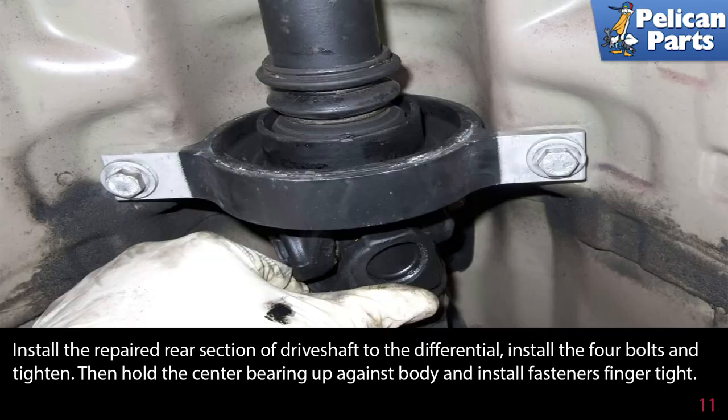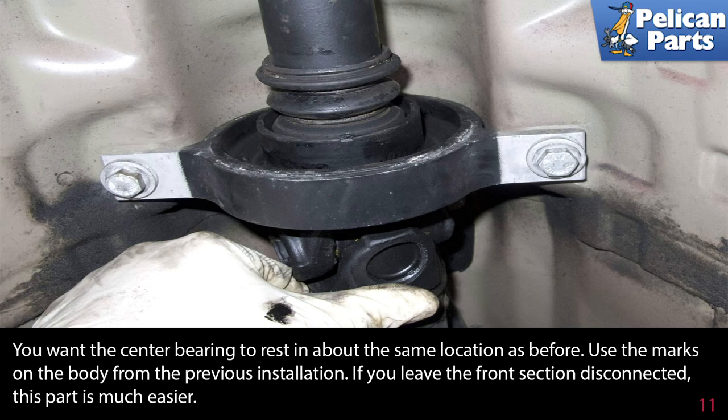Install the repaired rear section of the drive shaft to the differential. Install the four bolts and tighten. Then hold the center bearing up against the body and install the fasteners finger tight. You want the center bearing to rest in about the same location as before — use the marks on the body from the previous installation. If you leave the front section disconnected, this part is much easier.